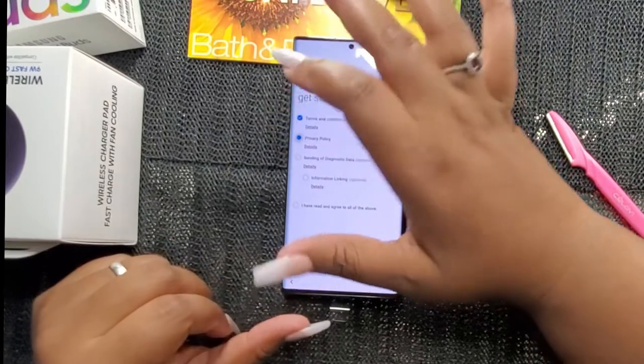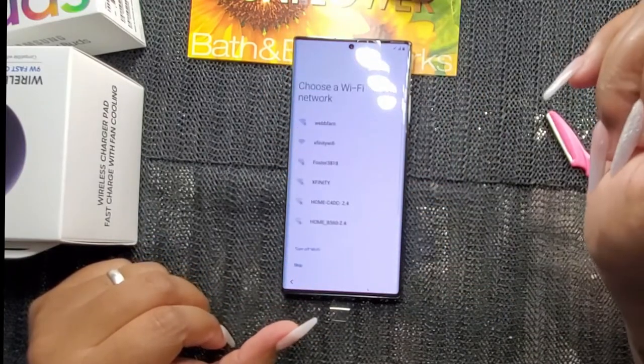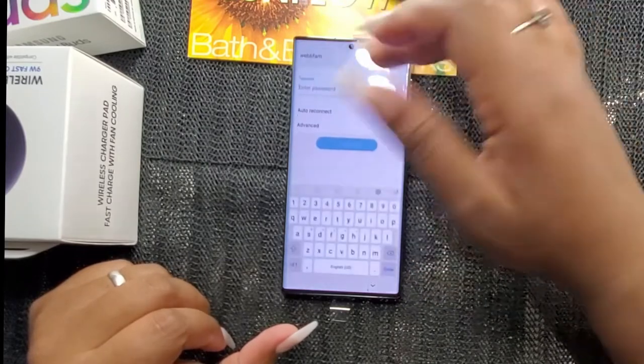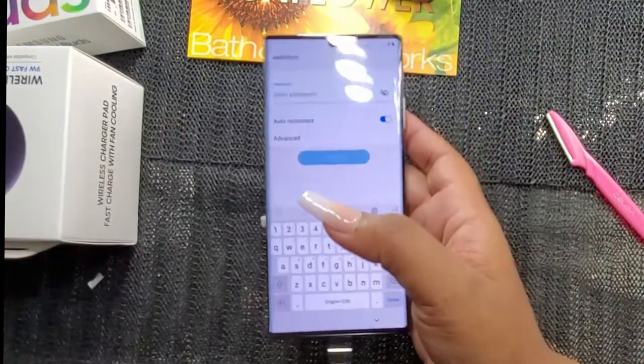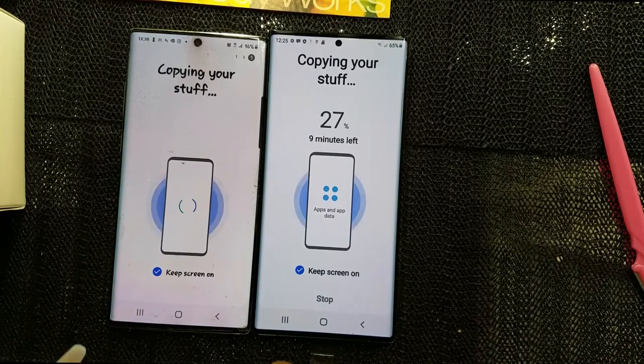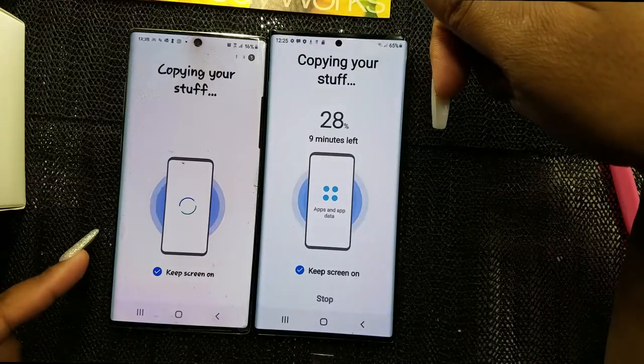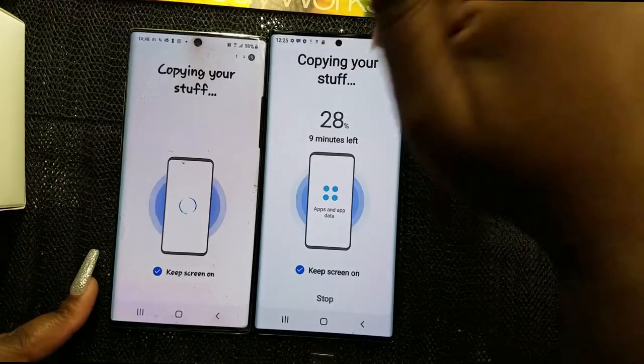Going through terms and conditions. Had to put my password in. I've inserted my SIM card and SD card, and now I'm copying my stuff from my old phone into this new phone.